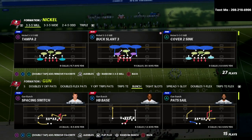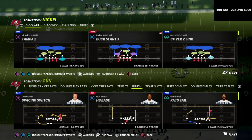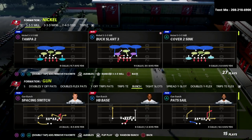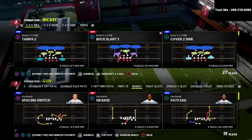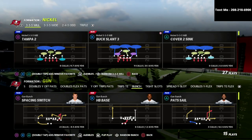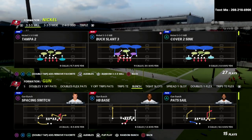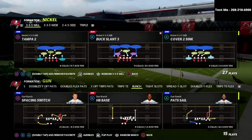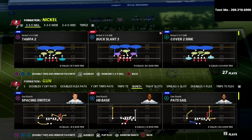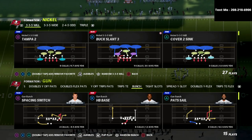Today, we're talking about the Chicago Bears defensive playbook. I'm going to be breaking down a blitz out of the Nickel 3-3-5 Will. The Nickel 3-3-5 Will is probably my personal favorite defense to run at this point in the year. It's very good against the run, it's got a lot of different coverages including some really good match coverages, and because of the latest patch, the blitzes from Nickel 3-3-5 Will are significantly more effective.